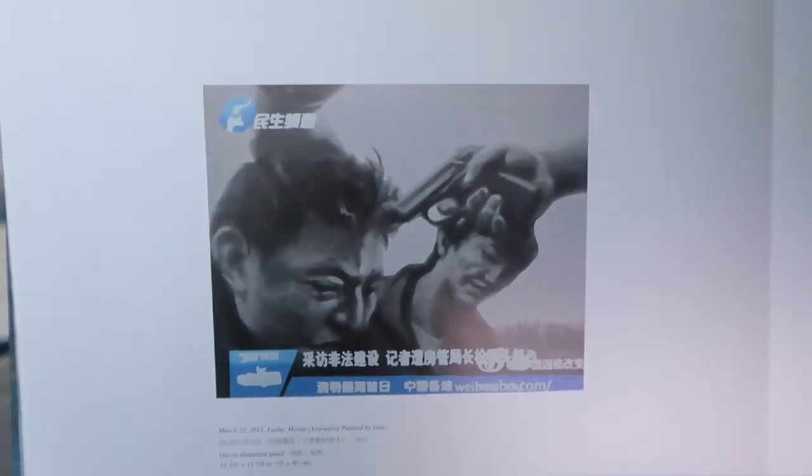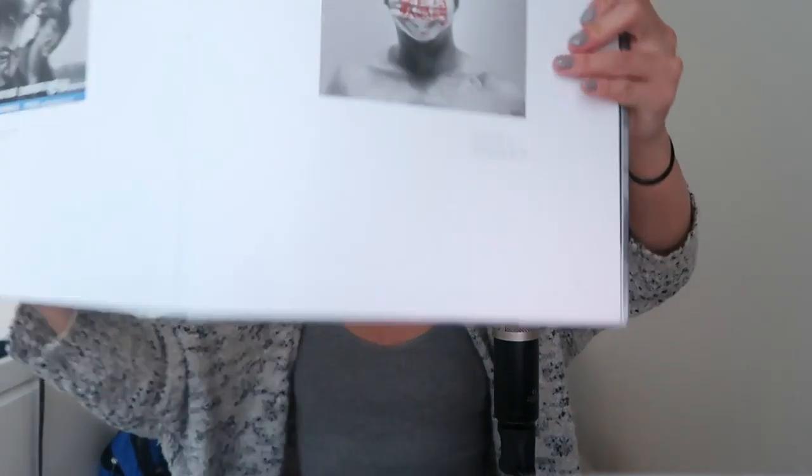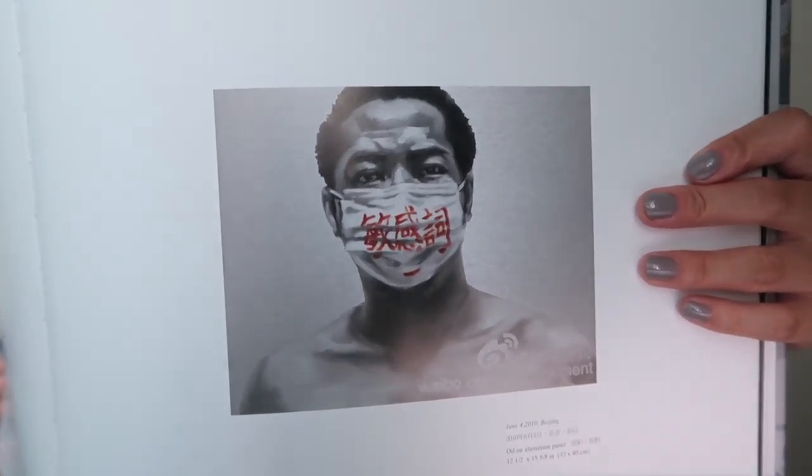These next two paintings are so intense. So there's this one which looks like it's taken off of like a television news program. And it reminds me a lot of the very famous photograph taken during the Vietnam War — I'll try to find a Google image and insert it, but I'm sure most of you guys have seen it. It's called the execution of someone I can't remember. It reminds me a lot of that. And then this one — on his mask it says something which means like sensitive words.